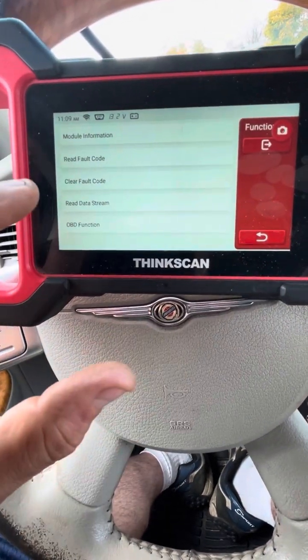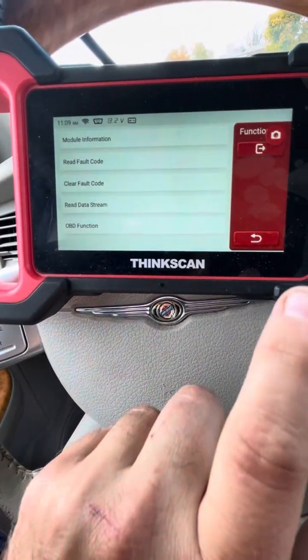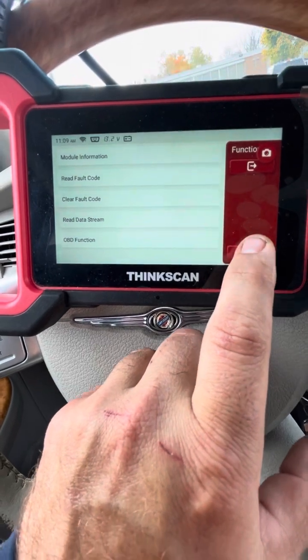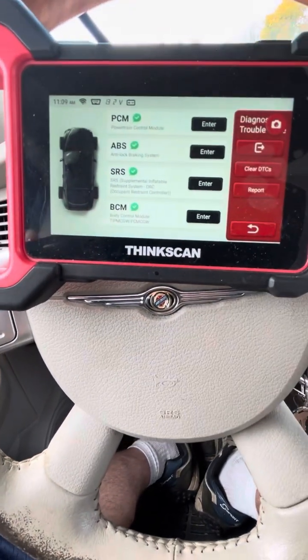You can check module information, read the data streams, and do OBD functions if your car has specific ones supported. It's actually a really good scanner for the price.